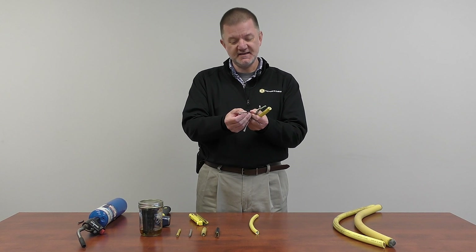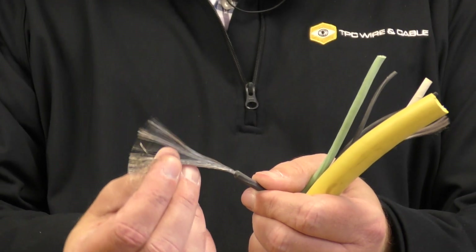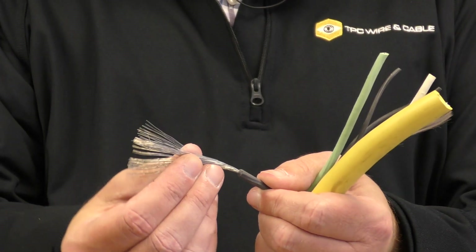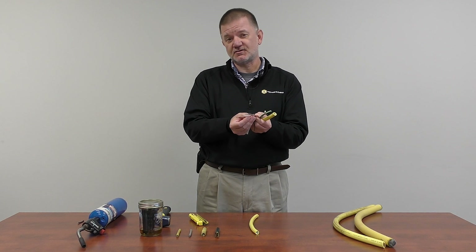And finally, our stranding is different. We have two and a half times as many strands in this particular cable versus the commodity competitor. Extra stranding results in greater flexibility and reduced conductor fatigue and breakage.